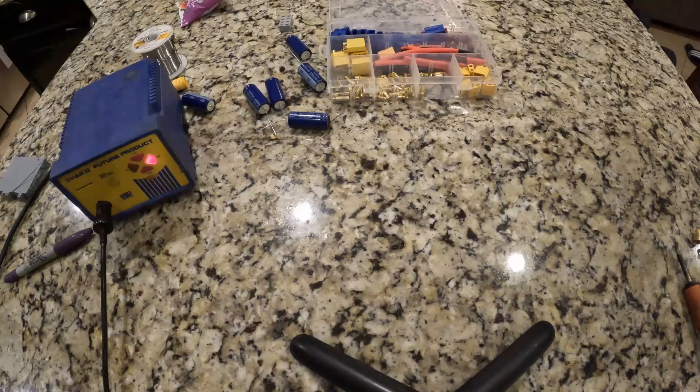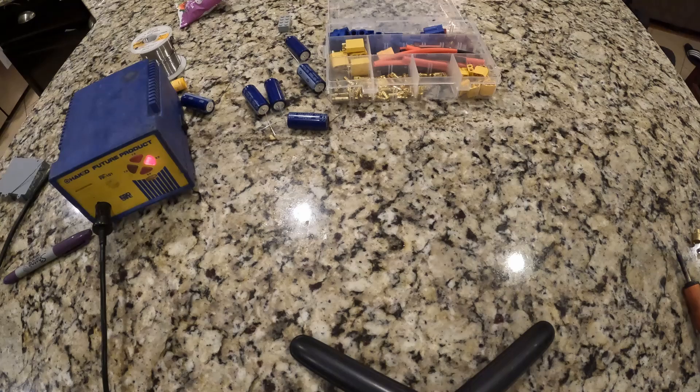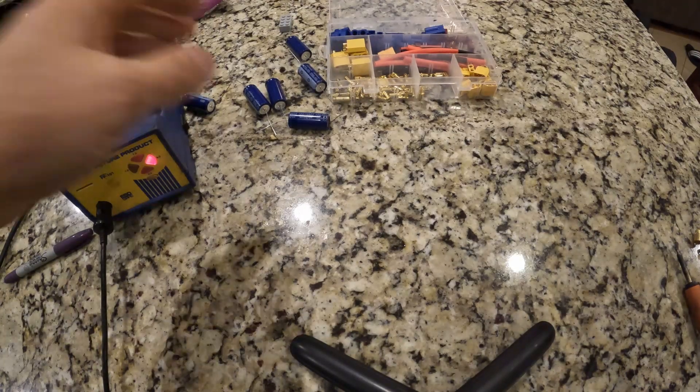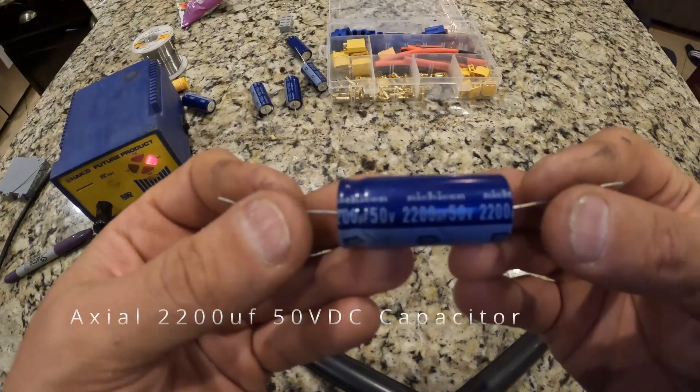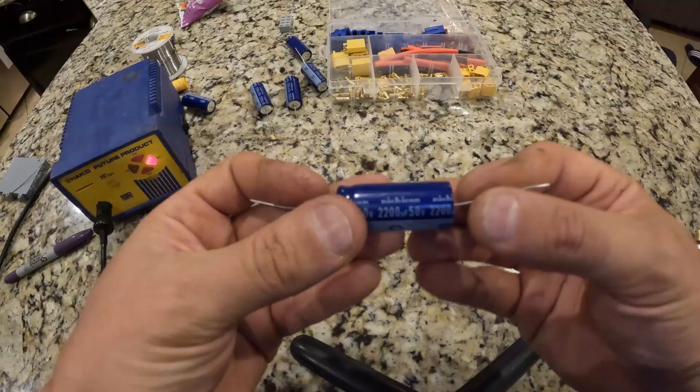We're going to make a capacitor bank that's going to be 13,200 microfarad, and that would be enough to get rid of probably about 98 percent of the ripple. It will provide a storage of charge for your ESC to be able to pull out large bursts of current without sagging the voltage too badly. It's very easy to do, so what I'm starting off with is I'm buying these capacitors right here — 220 microfarad at 50 volts.